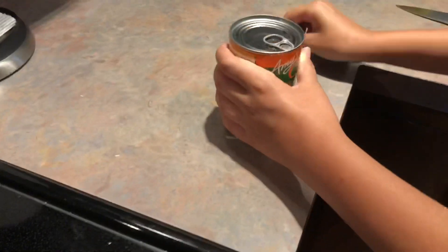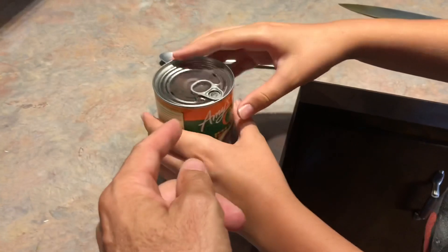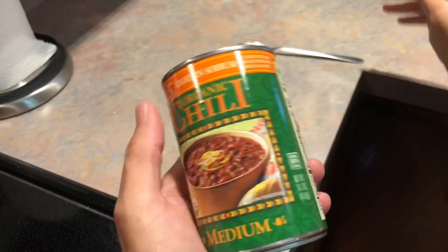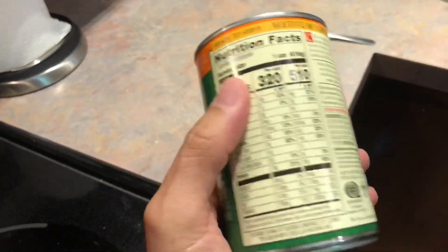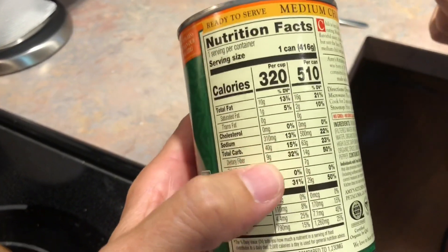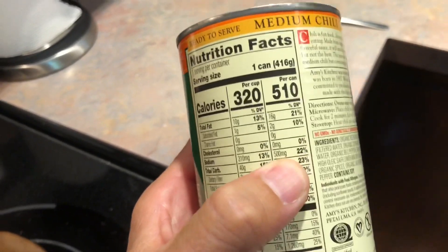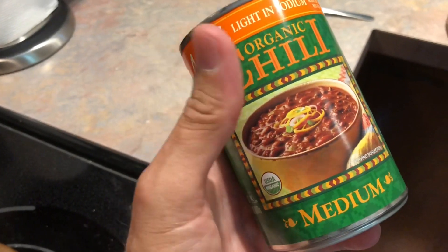What kind of chili we using? Amy's low-sodium vegan chili. This stuff's amazing. You can find it for about two or three bucks a can. We get a case at a time at Costco and it ends up only being like a buck fifty a can. When Amy says low-sodium, she means it — 500 milligrams in the whole can. Isn't that amazing? A lot of things say that they're low-sodium, but they're really not.